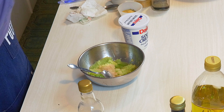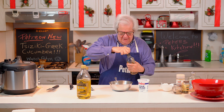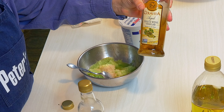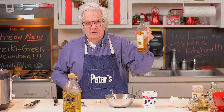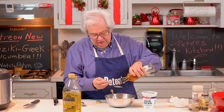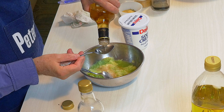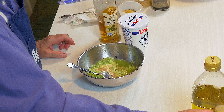Two heaping teaspoons of salt, because that's going to extract the water out. Then you're going to get aged white wine vinegar - it's different from red wine vinegar, different from apple cider vinegar, and different from plain white vinegar. We're going to put three tablespoons of aged white wine vinegar in there.